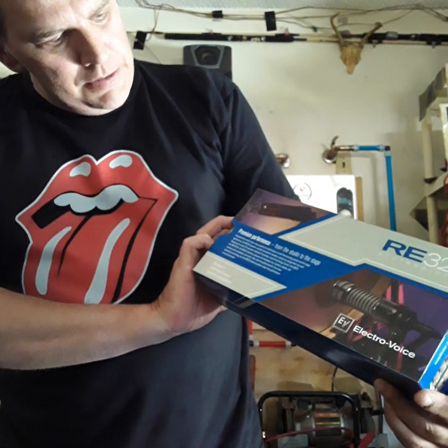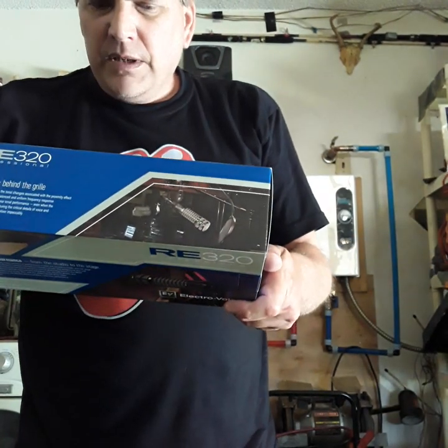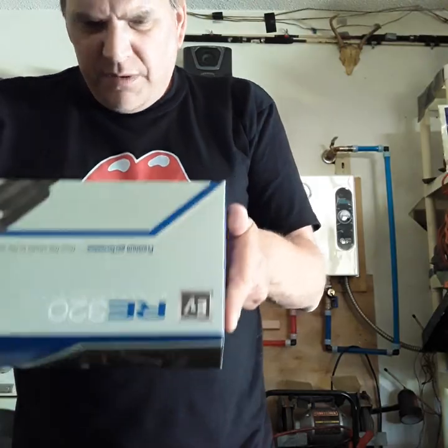This is a premium microphone. It says: premium performance from the studio to the stage — instrumental, vocal, dynamic microphone.